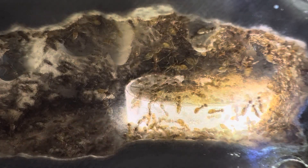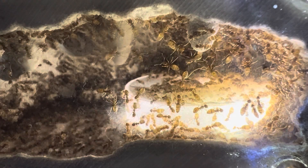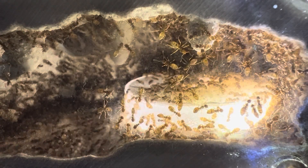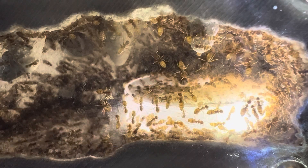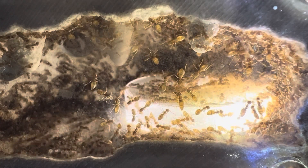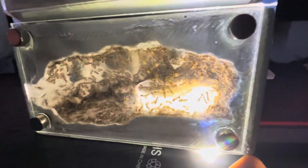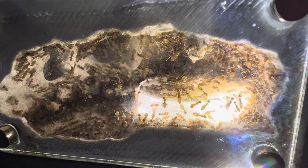You might notice some of the ants have a clear-looking gaster — those are the repletes. They're the ones who store food and help energize the colony whenever the ants need quick energy. They also use that stored food to help feed the larvae, eggs, and even the queen — not just the workers, but essentially everyone in the colony.